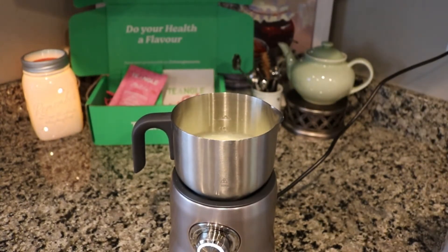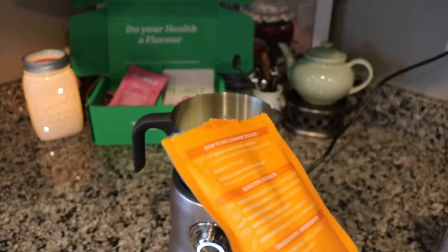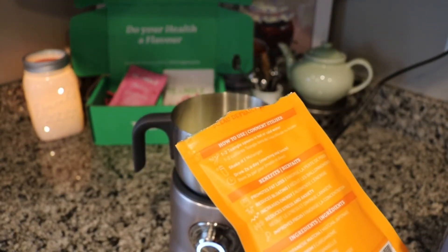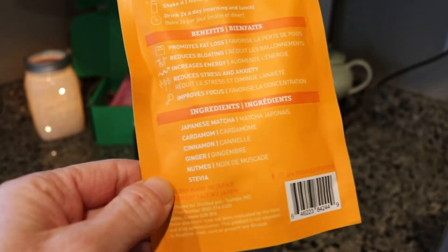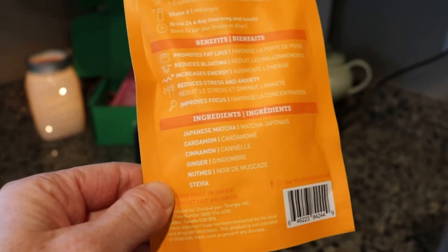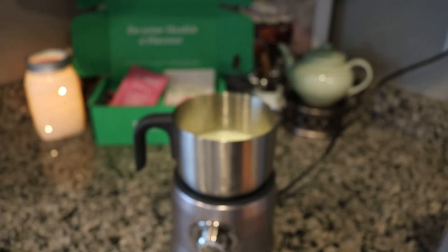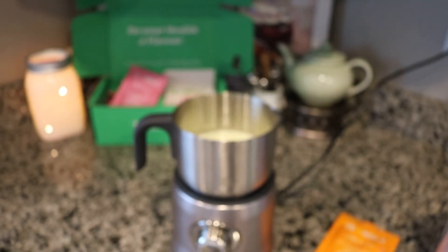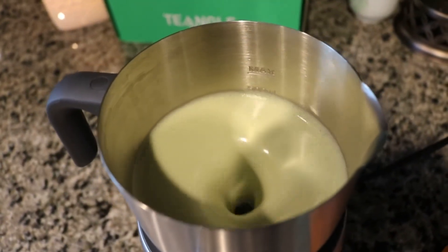These matchas are really nice. They are from Japan and they're all natural and they don't have any extra sugar in them besides the stevia. The ingredients are Japanese matcha, cardamom, cinnamon, ginger, nutmeg, and then stevia. Like I said, they are quite sweet and they were very good on their own with water, which I don't typically drink my matcha just with water, but these were all very good that way.